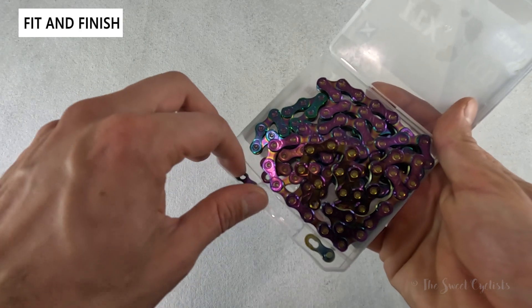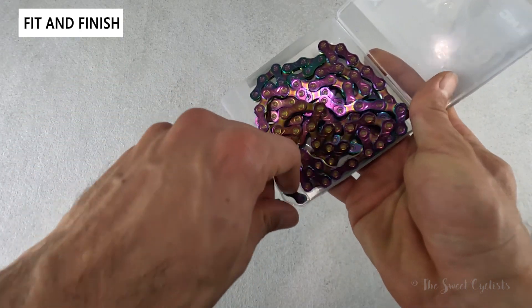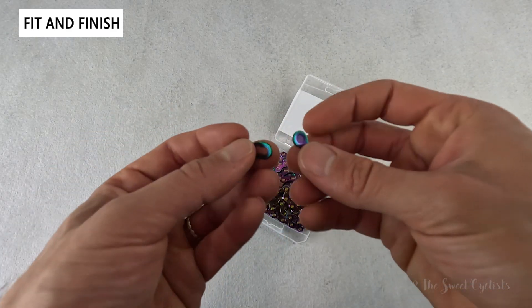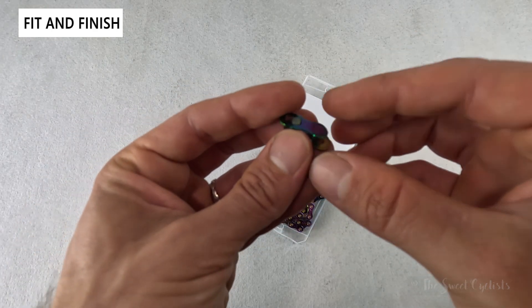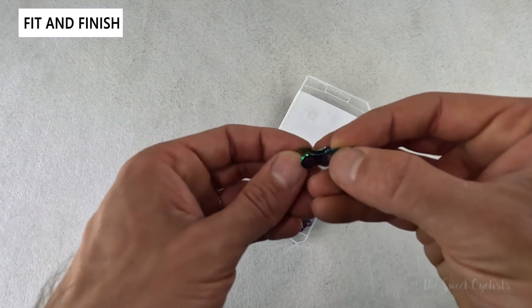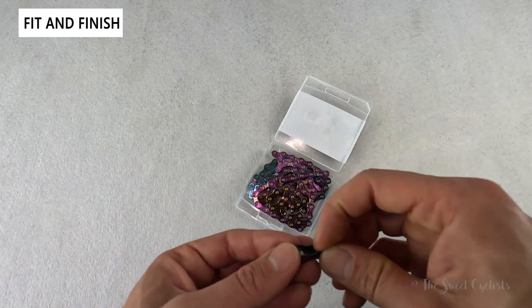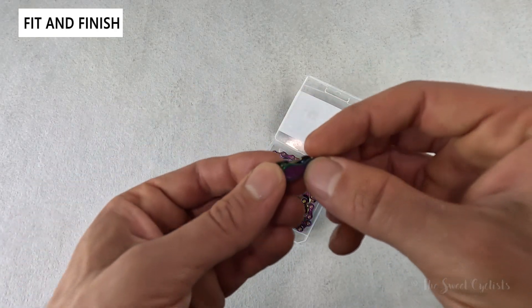The other cool thing about KMC chains is the missing link technology — that's what they call their quick connector. If you ever want to clean your chain, you can use these quick connectors to open up the chain to wax it, clean it, and then reinstall it. It has a simple lever design where the two pieces go inside each other and you pull it tight. You just need a set of pliers to pop it out and put it back on, without having to pull out a pin like some of the older Shimano setups.